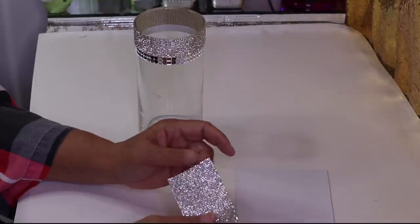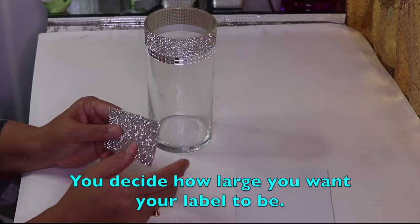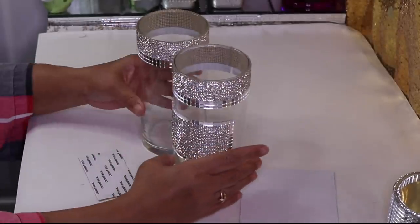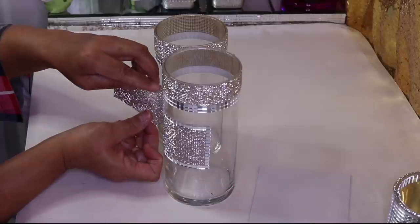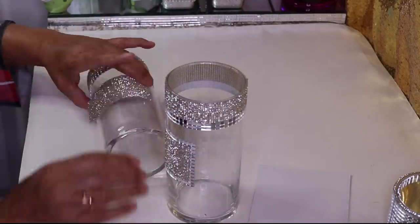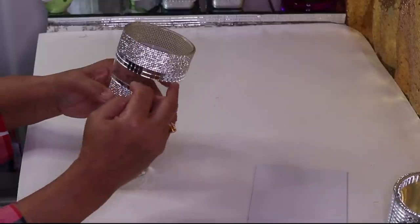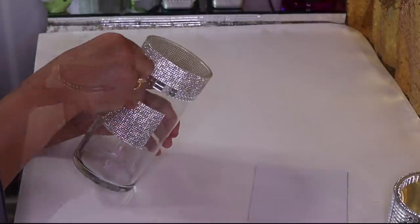You guys know I love to create labels using bling — I've already cut this ahead of time, it's about 24 rows down. The next thing I want to do is put my label on here. Since I've already done this one, I want to measure to make sure I put my label in the same spot. I'm going to go one tile past the actual label, just like that.